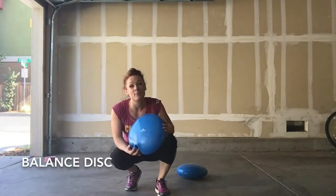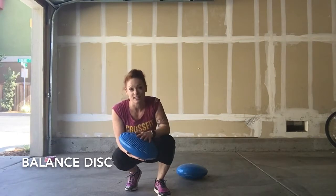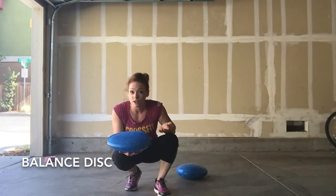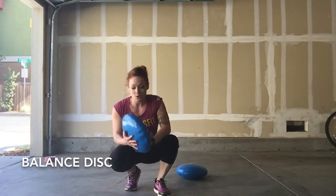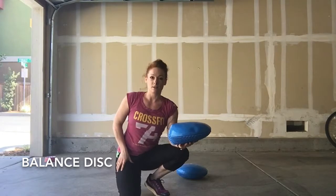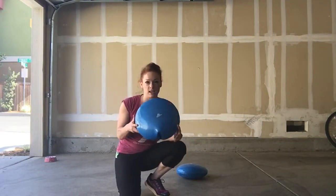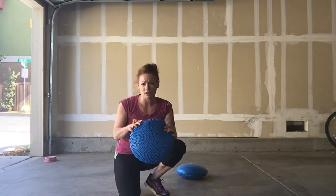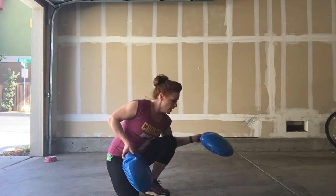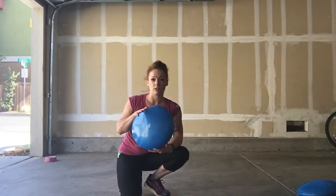Hey team! So I've been doing a series on balance and why I think it's important to our dancing, and some exercises and equipment that I use that you can use to help improve your balance. The last one I did was one of those big plastic balls. But there's also these blue discs — I got this one online at Walmart for maybe $15. I bought two actually, and I highly recommend getting one of these.